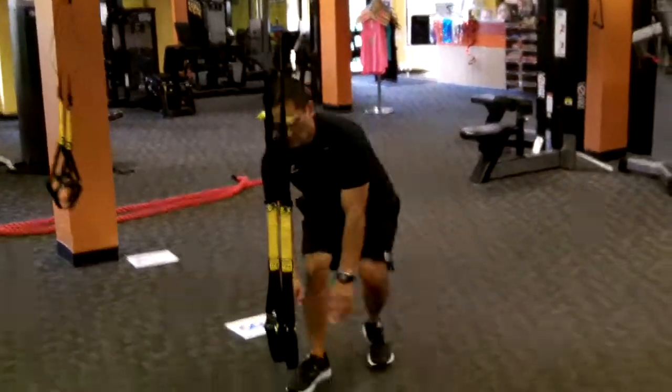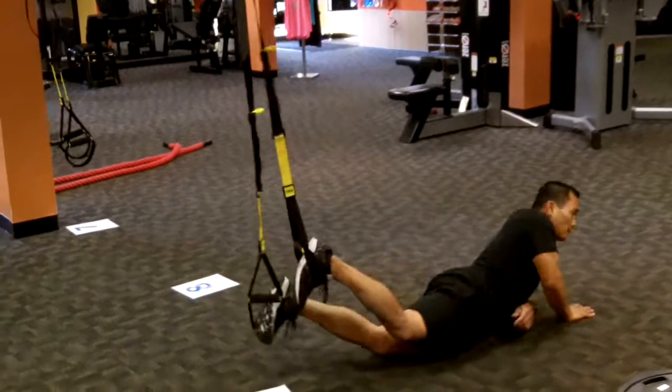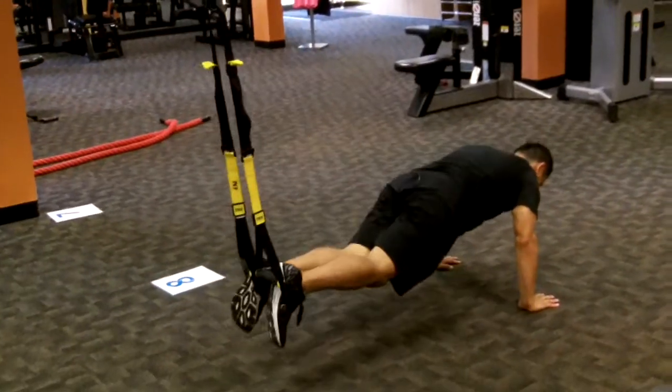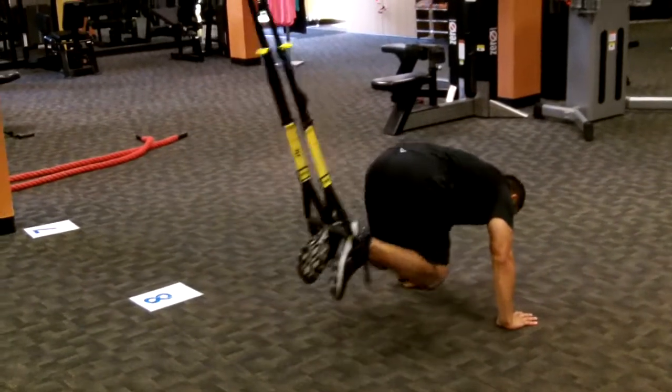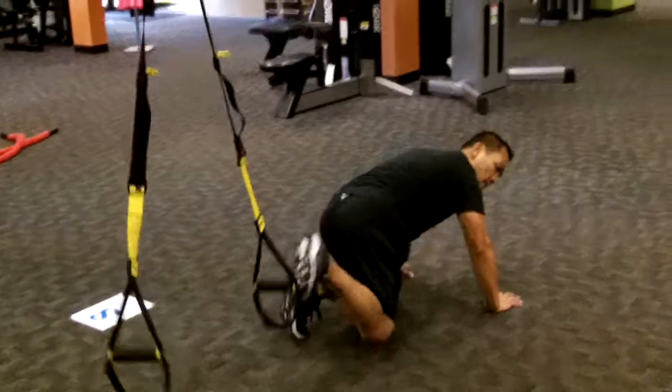Station nine, TRX jackknife. Toes thread through, roll over. Knee tucks — that is hardcore right there. Tilt your pelvis under to get a good abdominal crunch.